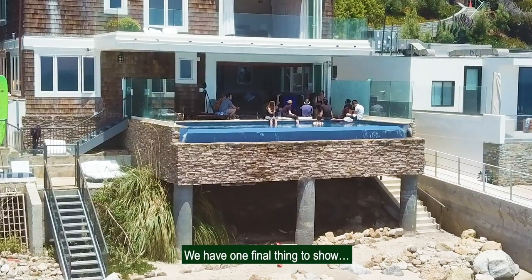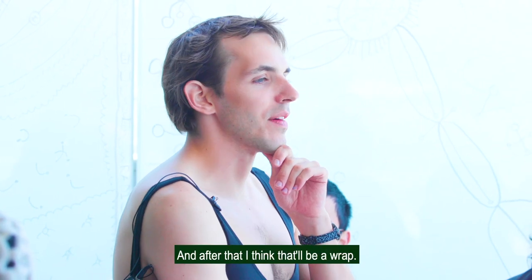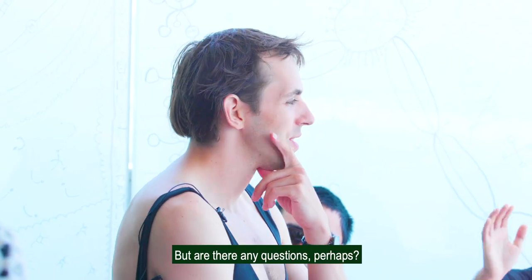We have one final thing to show, and that's the video '10 Minute Painting' — it's 10 minutes long. After that, that'll be a wrap. But are there any questions?